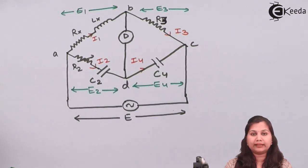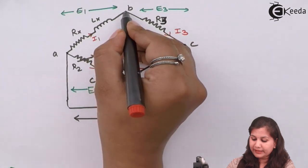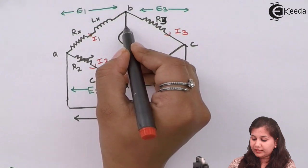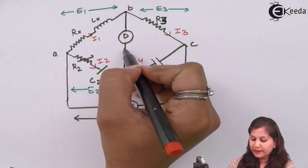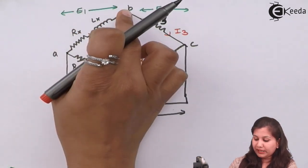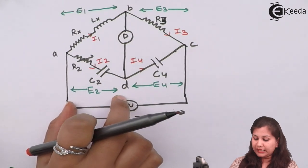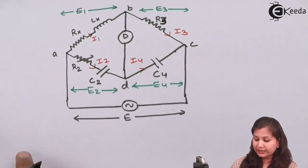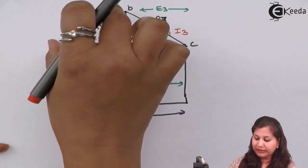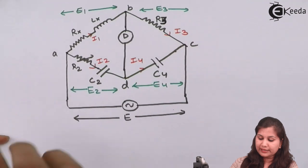When this bridge is balanced, the detector gives null deflection, meaning no current flows through the detector, and points B and D are at the same potential. When B and D are at the same potential and no current flows through the detector, we treat it as an open circuit. So I1 equals I3, and I2 equals I4. Also, if B and D are at the same potential, then the voltage drop E1 equals voltage drop E2. We can easily write the balance equations. The balance condition is Z1·Z4 equals Z2·Z3, so we first determine the impedances in each arm.